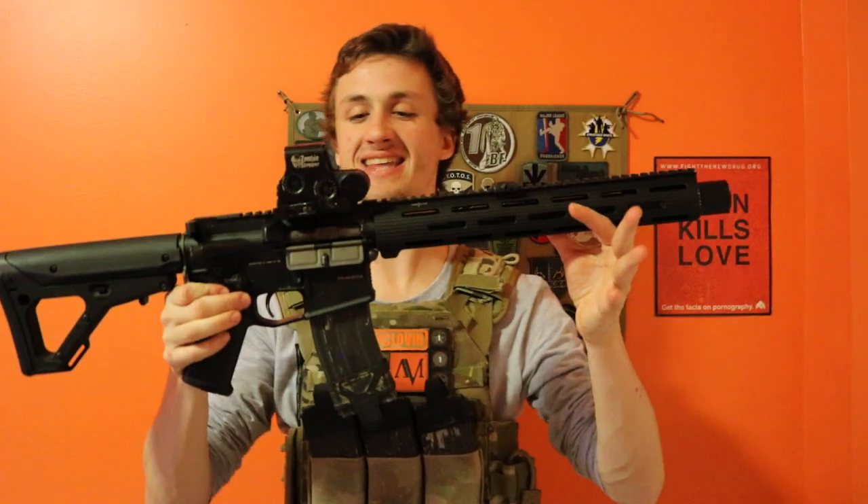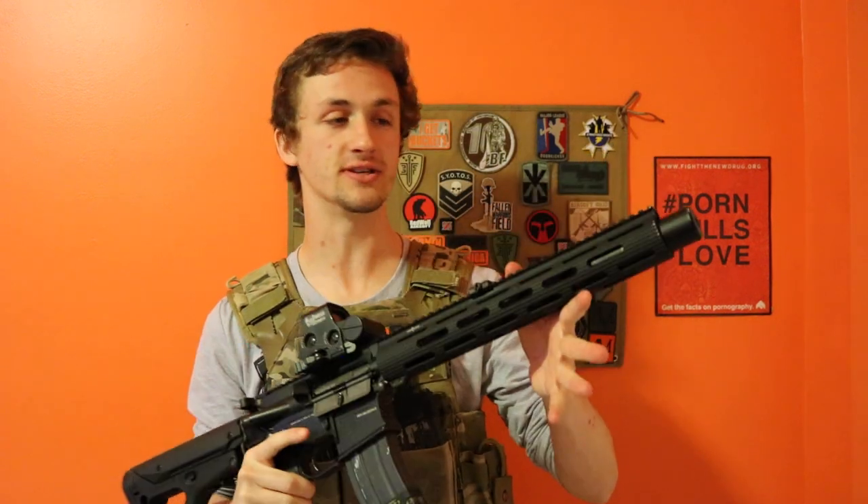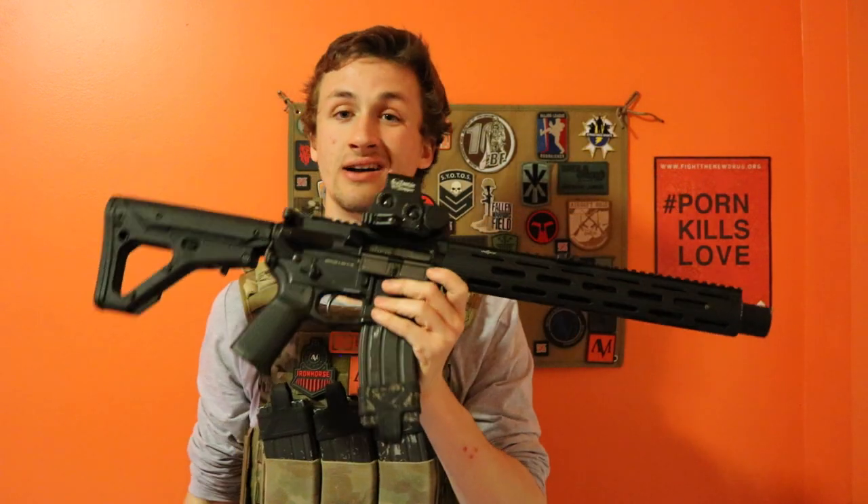What's up guys, it's Alec Magz101 and today I have a sick review for you guys. This is my friend Dan's rifle — this is a KWA LM4 and as you can tell it's not stock.